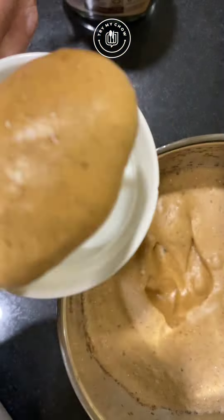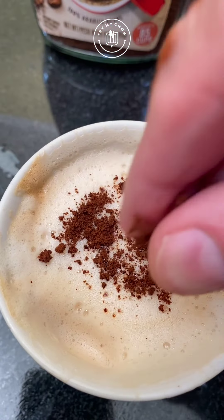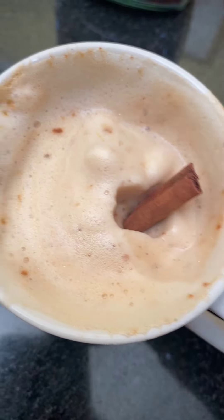Remove it from the microwave, add your mixture to your hot milk, and adjust it to your taste. I added some more instant coffee. Italians like stronger coffee.